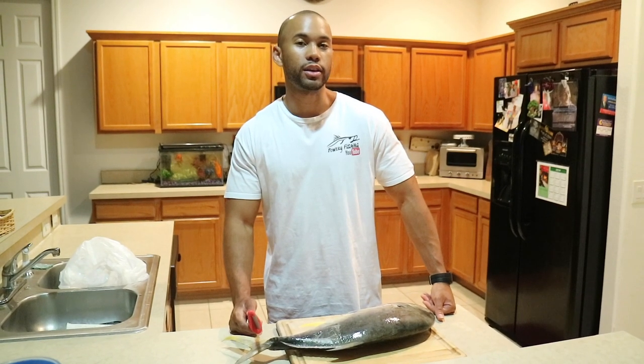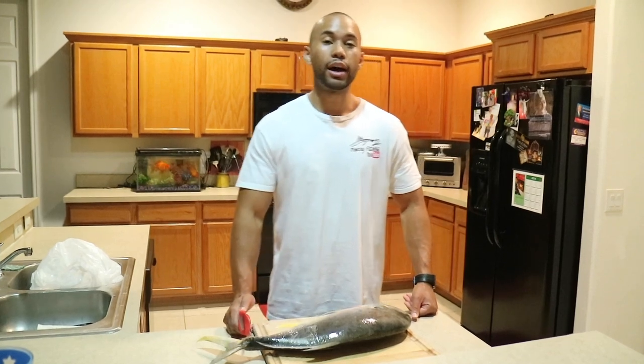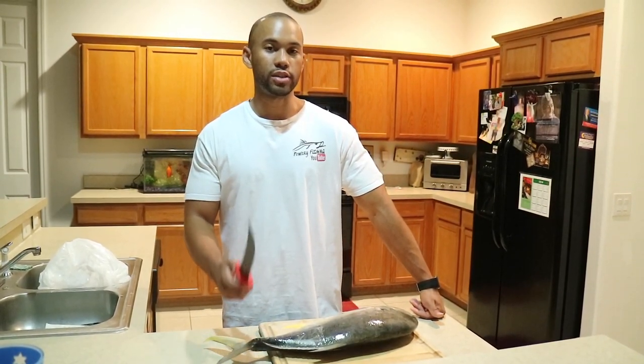Hey guys, today we're doing a catch and cook, and today's target species is Jack Crevalle. I'm going to show you guys some videos of me catching the Jack, so stay tuned.